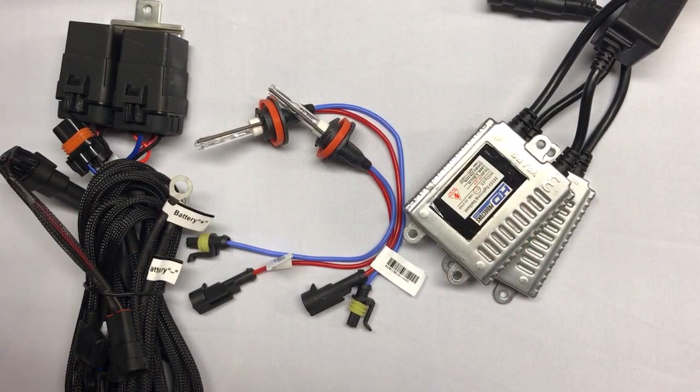Everything will work with your normal turn or your headlight switch inside your cab. So you turn them on, and your low beams will now replace that underperforming halogen bulb with this high-performing HID setup.